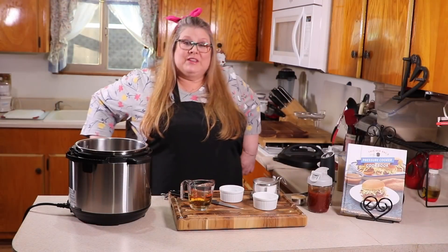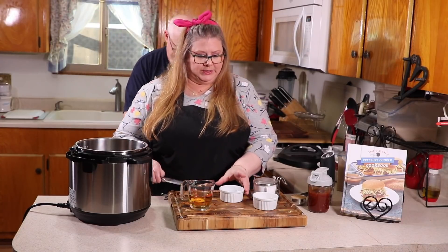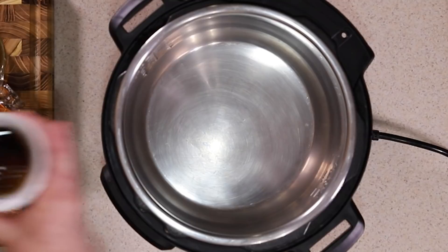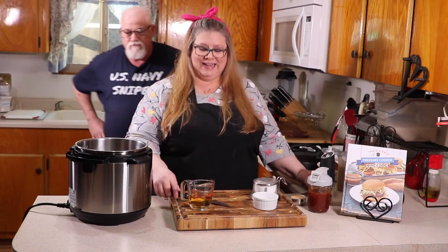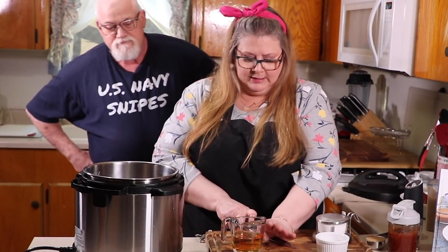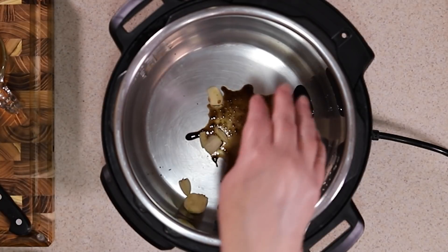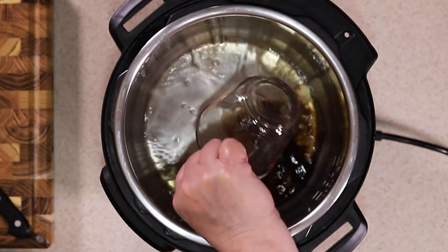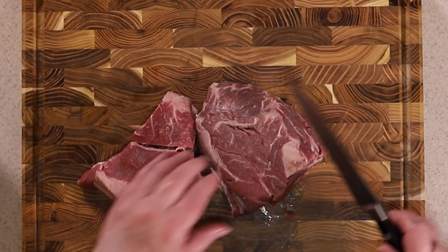There aren't many ingredients for burnt ends. First, take some liquid smoke and put it right into the pressure cooker. Then take some garlic — don't worry about mincing it, just give it a good smash and put it right into the pot. Then add some apple cider vinegar.